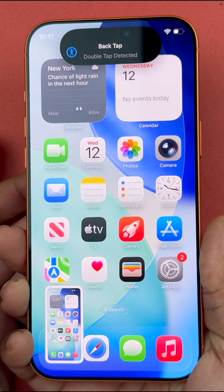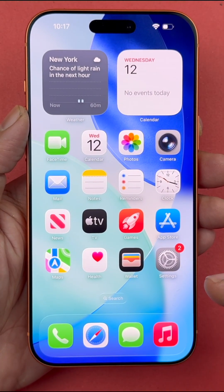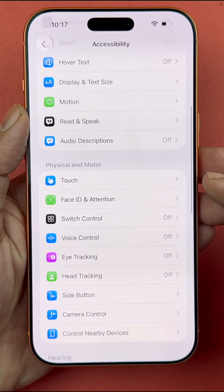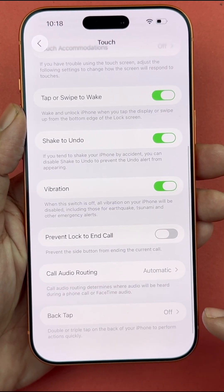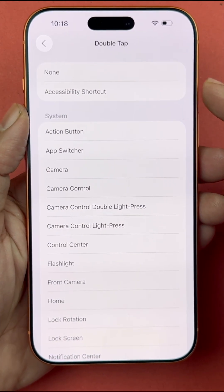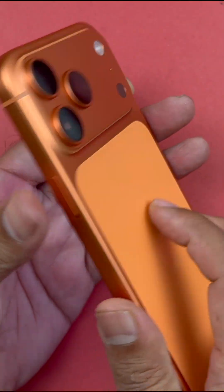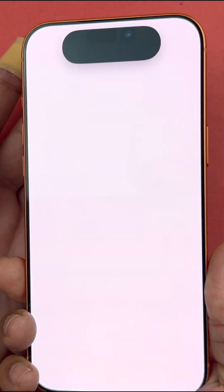Finally, there is a double tap to take a screenshot option. Go to Settings, scroll down to Accessibility, open it, scroll down to Touch, and scroll to the end where you will see Back Tap. Tap on it, select Double Tap, and a menu will appear. Select Screenshot from the list, and now just double tap on the back of the phone to take a screenshot.